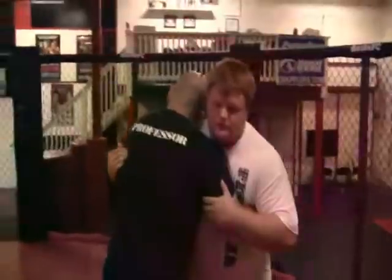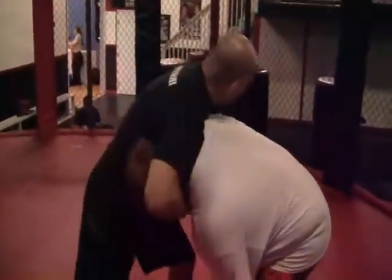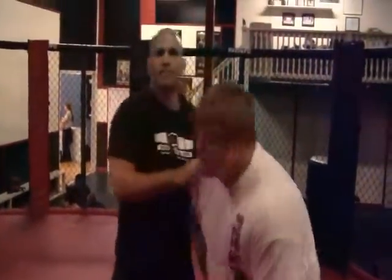One more time. I'm here, I reach over deep, I step back, I come over top and take the guillotine. That's the technique of the week. Thank you.